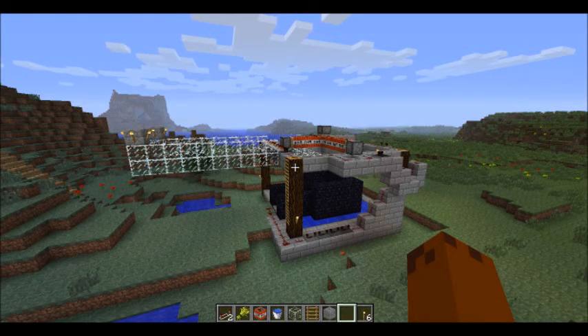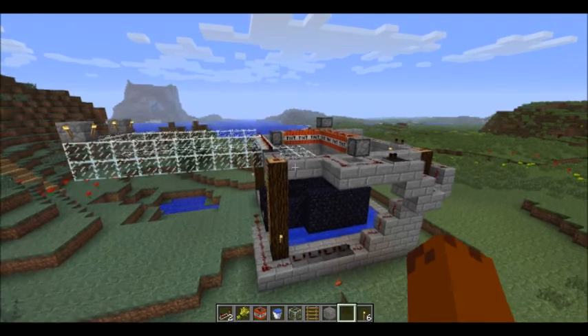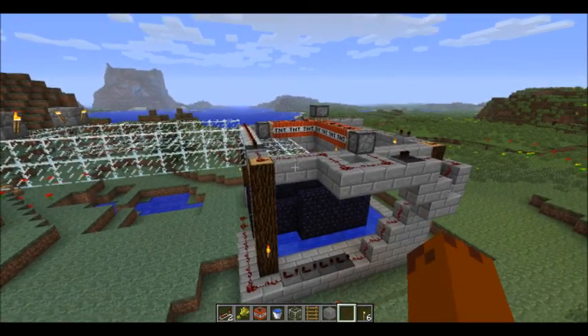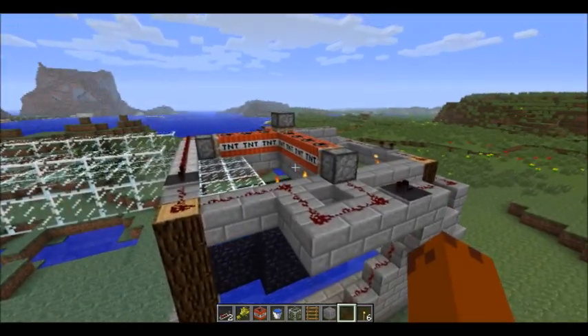Hey everyone, Fizz here. I just wanted to show you guys something that I made. It's quite over the top and pretty ridiculous, but I think it's a little bit fun. So basically what we have here is an automatic TNT killamajig.